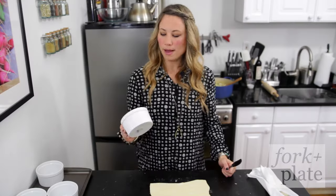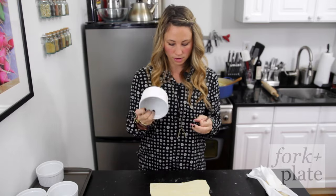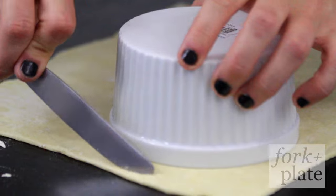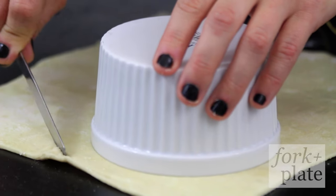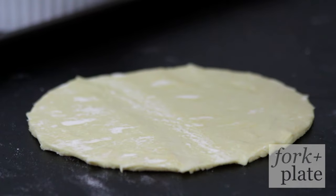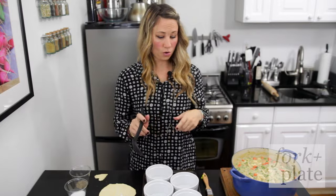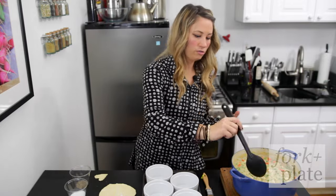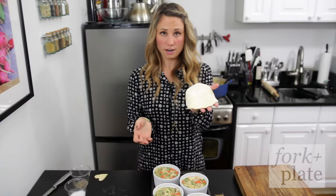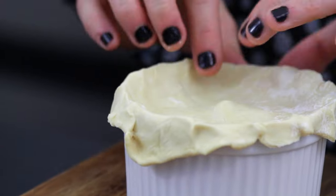We're doing individual pot pies so we're using these ramekins here — we're gonna do about four. Whatever you end up using, you want to take it and put it on your dough and cut about a half an inch around the outside of it so that you can fold it over. Preheat your oven to about 375 degrees, then ladle your filling into the ramekins. Take your dough, put it on top, fold it over, and pinch it — make it look like a pie.